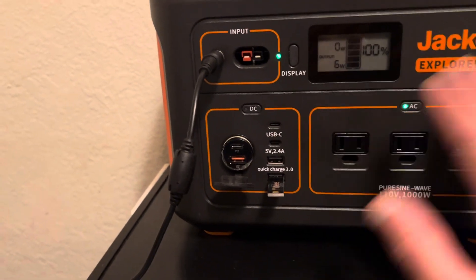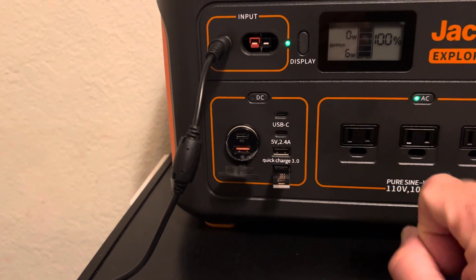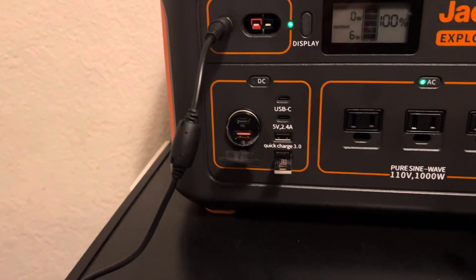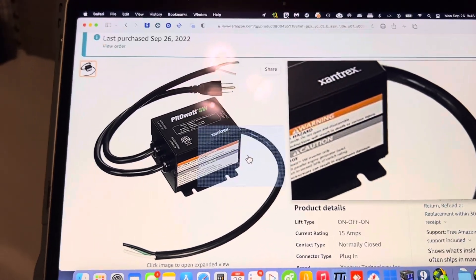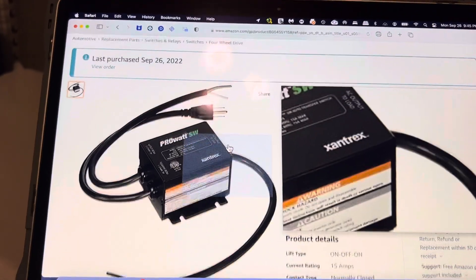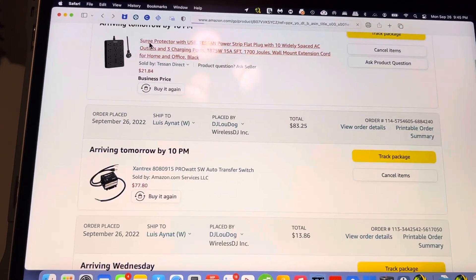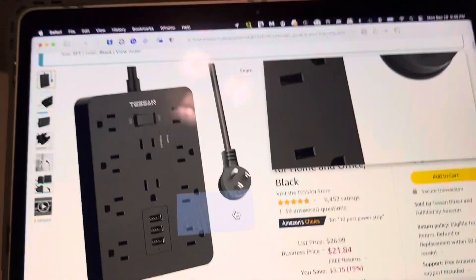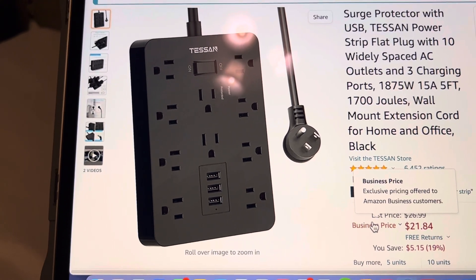I've got three outlets here that I could just plug into, but I don't want to run the items off the battery constantly because then you're draining it, charging it, draining it, charging it — and you're going to wear out the battery. So what I plan to do is plug that in, and it will run off the AC until the power goes out, then switch to the Jackery. Maybe for 20 bucks I could get one of these power strips and hardwire it into that switch I just showed you.